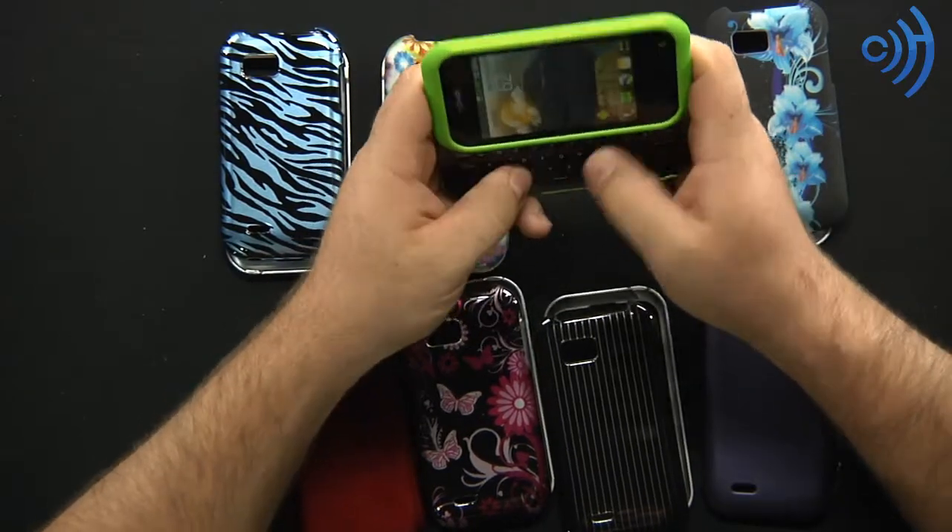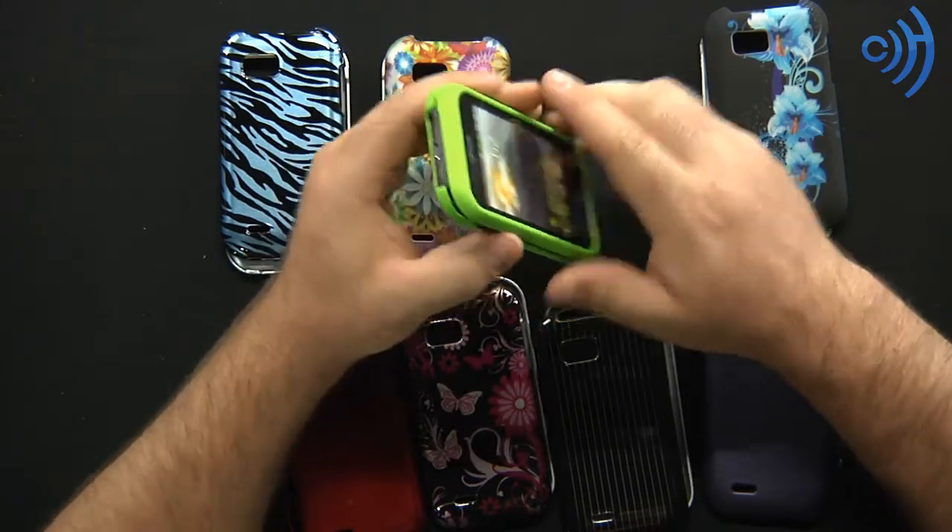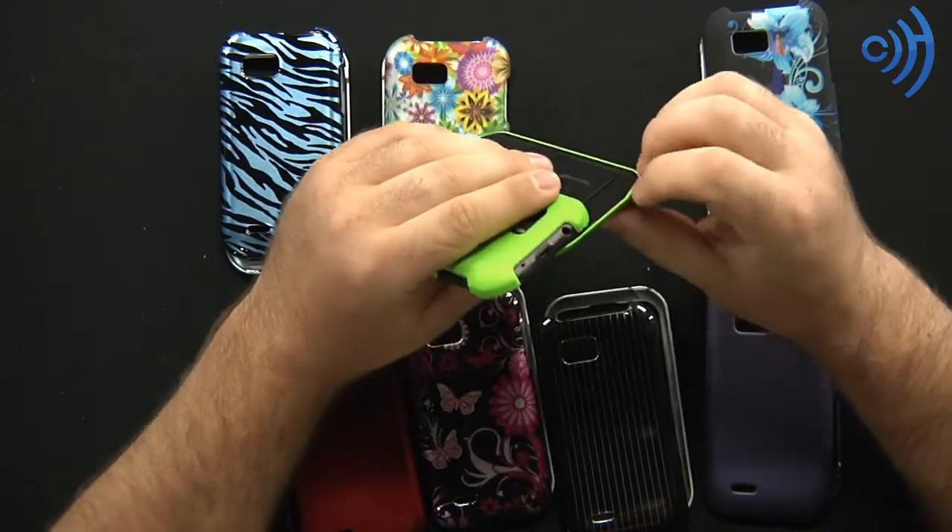Get in there, text your friends — "Hey, meet me at the lime green cover club." That's a lame joke. Sorry. I have awful writers. I'm the writer.